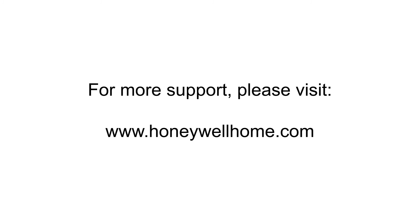For more support and documentation, please visit HoneywellHome.com.